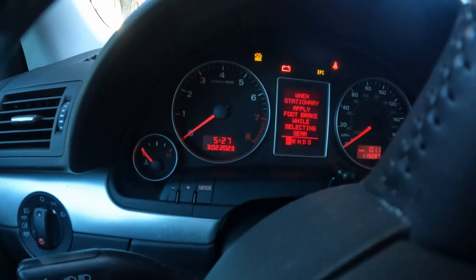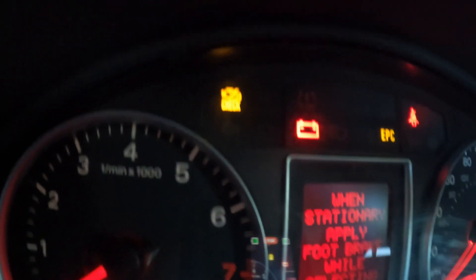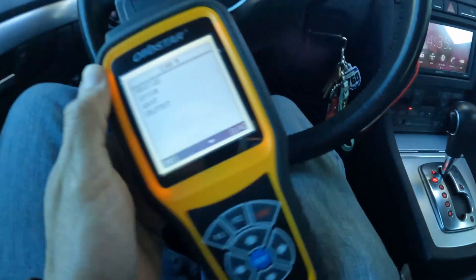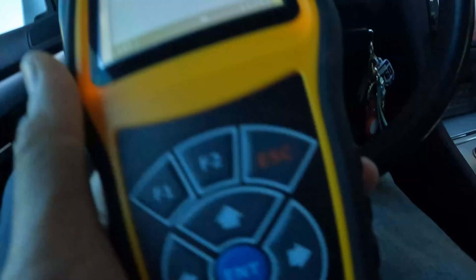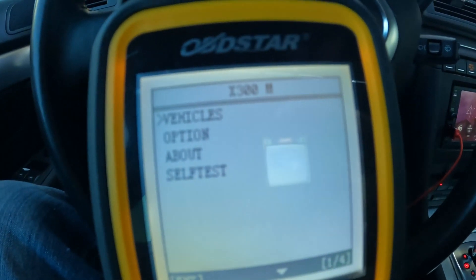All right guys, we're in a 2008 Audi A4 and we are getting a check engine light, so we are going to run the diagnostics on our reader and let's see what comes up.